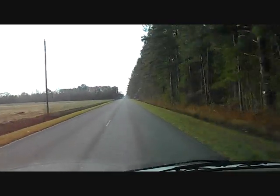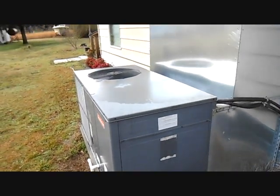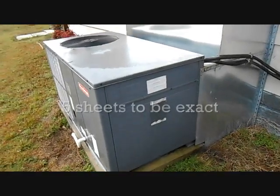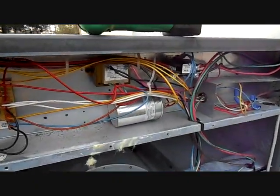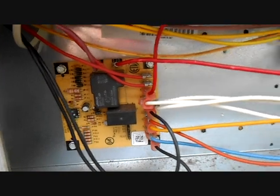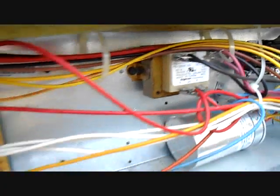Here's our GPH 42 — or 1442 — 14 SEER with the gigantic hood I had to make. That hood took a lot of metal. We're going to start taking it apart and get the old evaporator out and get the new one in. I made sure the voltage is off by checking it here at the contactor and checking it again down there at the heat strips. It's two circuits.